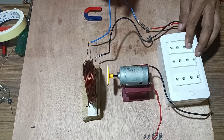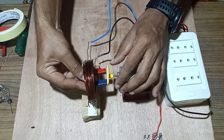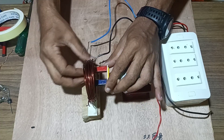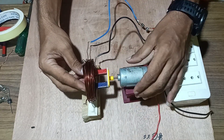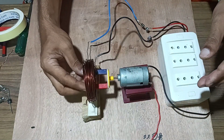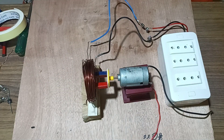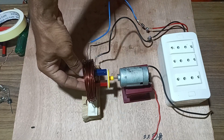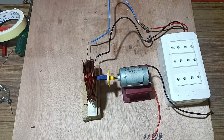Once it is connected properly, we will fix a magnet to the shaft of the motor. Check that it is able to move freely inside the coil. Once it has been done, confirm that the magnet is able to move freely in the coil.